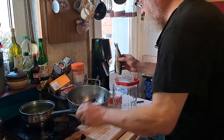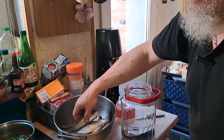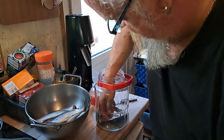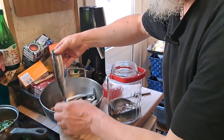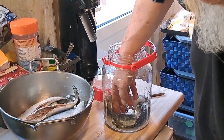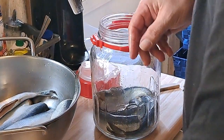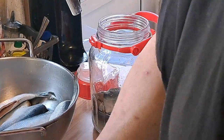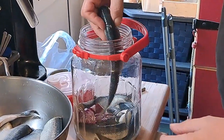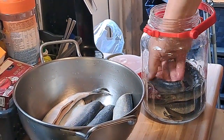Ich mache jetzt erst mal ein bisschen Zwiebel da rein – dann haben wir schon mal unten drunter einen Zwiebelguss. Schaut mal – so kann das gehen, ist das schön das Glas! Da muss aber alles locker sein – das darf nicht zu sehr gepresst werden. Das ist kein Sauerkraut, das soll locker bleiben, damit der Sud, der Essig-Wasser-Mix sich schön dazwischen verteilen kann.